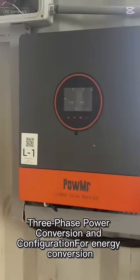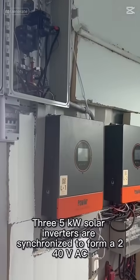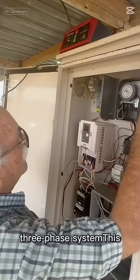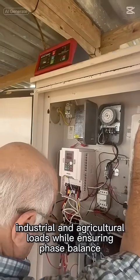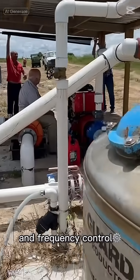For three-phase power conversion and configuration, three 5-kW solar inverters are synchronized to form a 240VAC three-phase system. This configuration allows the system to supply industrial and agricultural loads while ensuring phase balance, voltage stability, and frequency control.